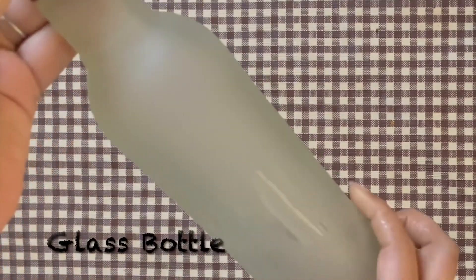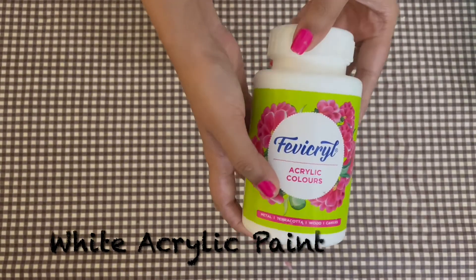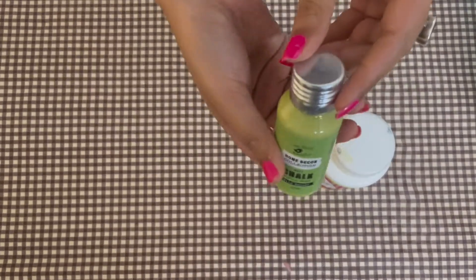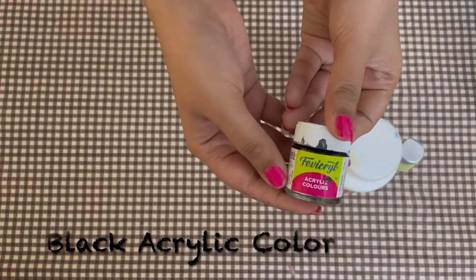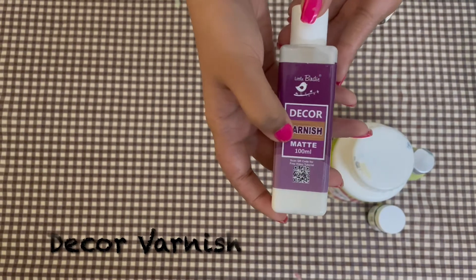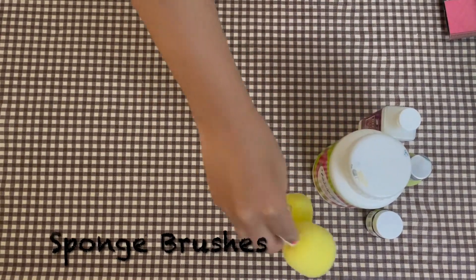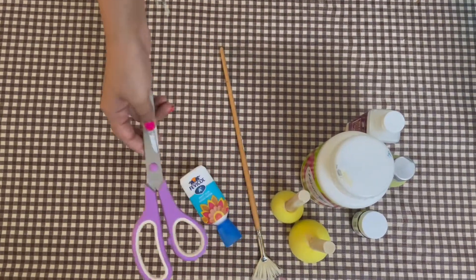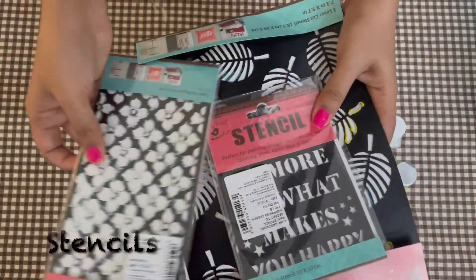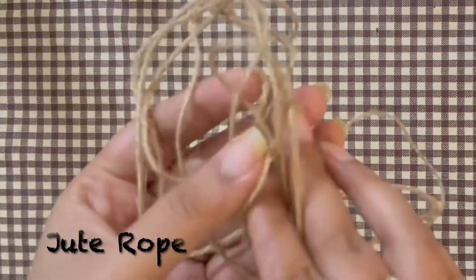So this is the glass bottle I have used — you can use any size and shape. I have used a white acrylic color, green chalk paint in the shade Wild Wasabi. Ensure that you use chalk paints for this DIY. I have also used a black acrylic color, a decor varnish in matte finish — all purchased from one store. I have sponge brushes, a fan brush, fabric, scissors, stencils, and some decoupage here.